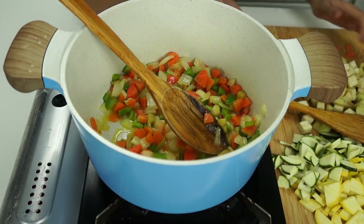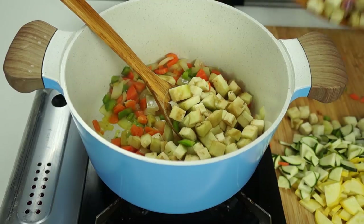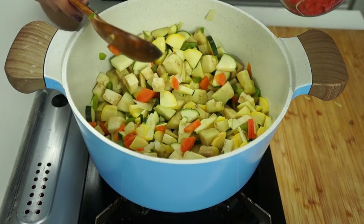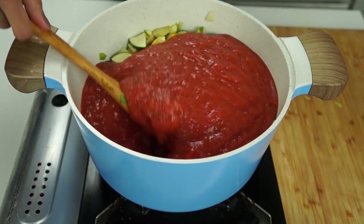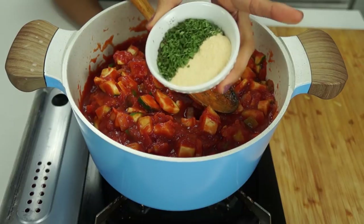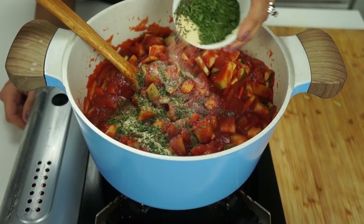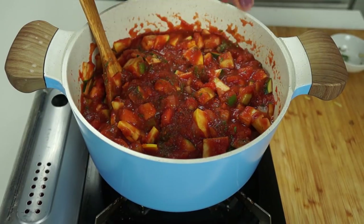So my onions are nice and translucent, and we're going to add the rest of our veggies. I have one small eggplant cubed going in. We also have one yellow squash and a green zucchini. Next, we're adding in two 28-ounce cans of crushed tomatoes, and then we're just going to mix everything up really good. Now we're going to add our spices and seasoning: one tablespoon of dried basil, two tablespoons of dried parsley, two teaspoons of Italian seasoning, two teaspoons of onion powder, two teaspoons of garlic powder, three tablespoons of nutritional yeast, and a pinch of chili pepper flakes. Salt and pepper to taste.